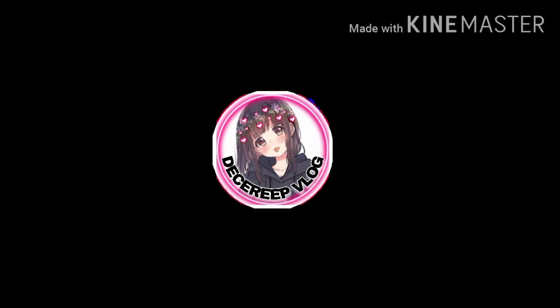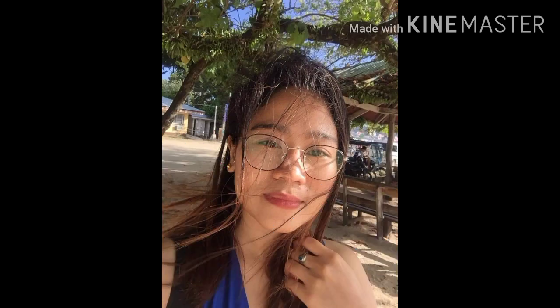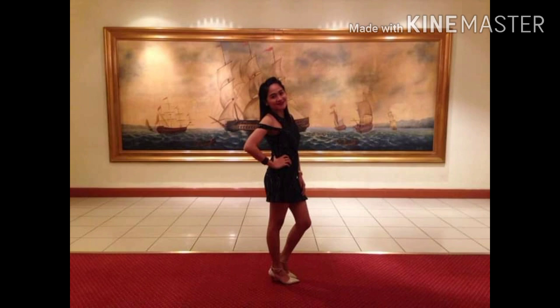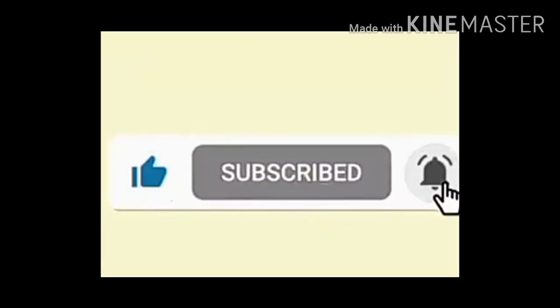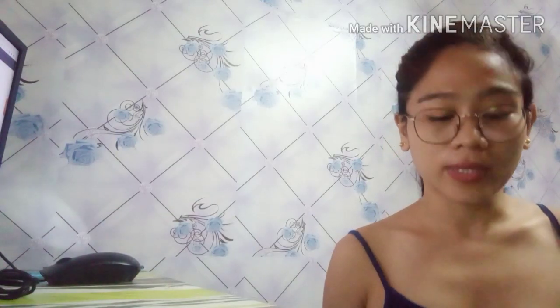Hello guys, welcome back to my channel. For today's vlog, we will review the microphone that we bought just yesterday. This is the microphone — it's called the lavalier microphone.